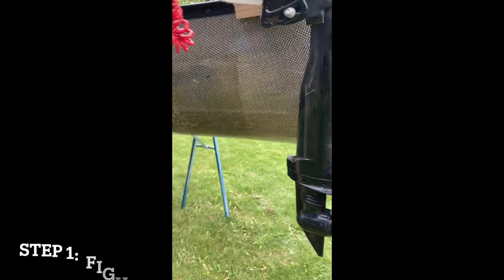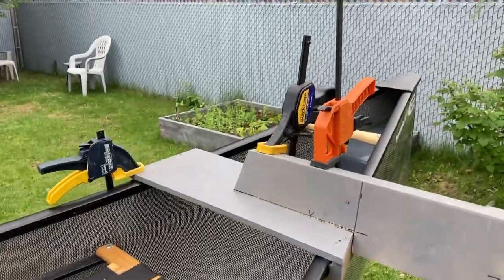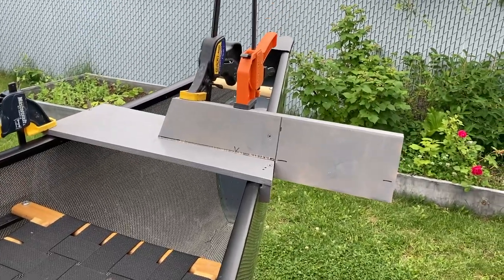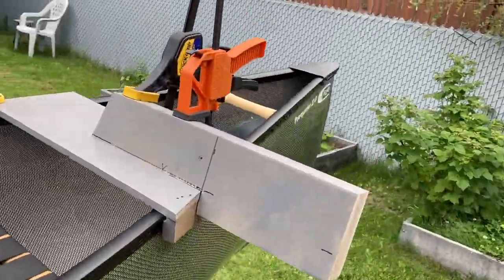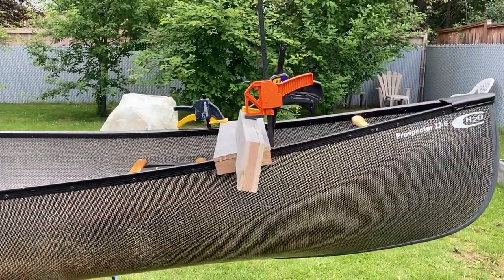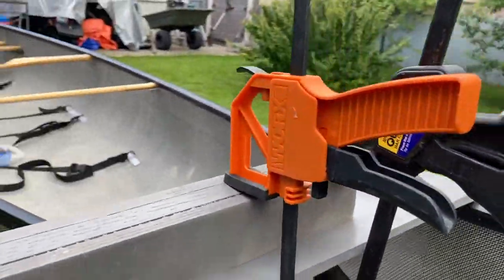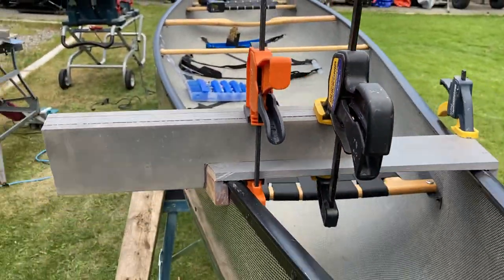Straight up and down — that wasn't for depth. Mark 1 motor mount. H2O 17-and-a-half-foot Prospector side mount. That's the angle. That's the base plate. There's going to be another plate that comes down and these screws in together to clamp it.